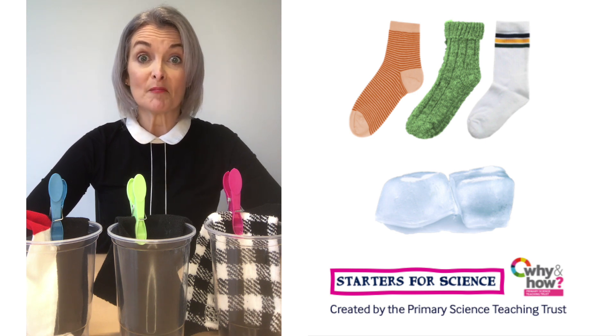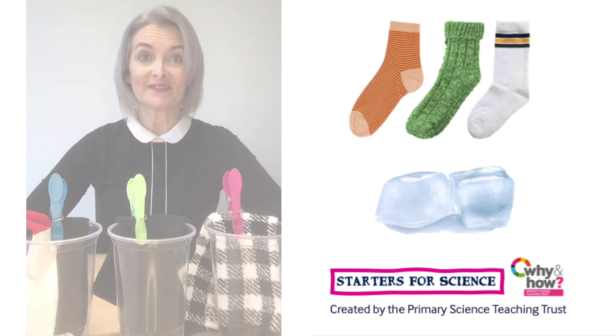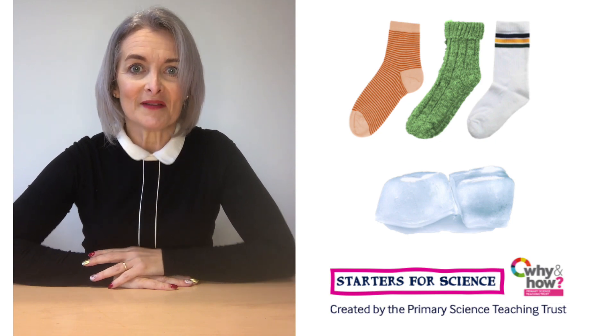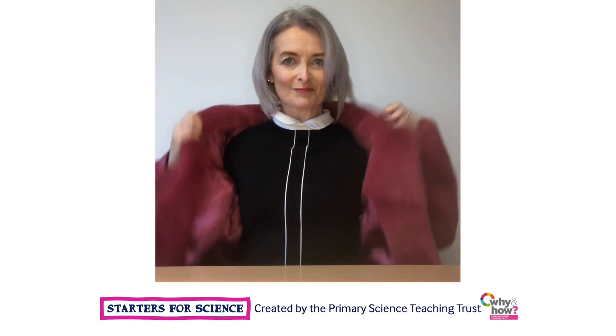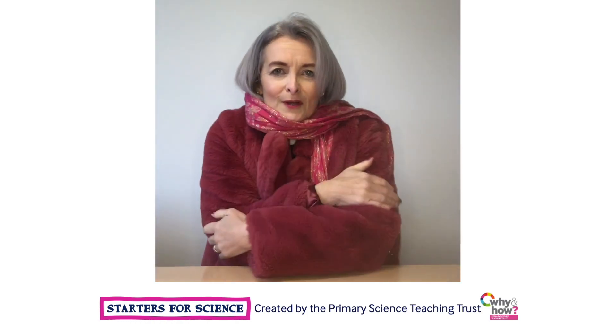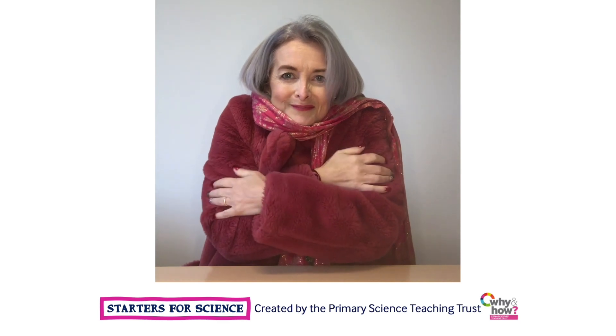Which sock is the best insulator? Don't forget to tell someone else what you find out — maybe your friends, or your family, or maybe your teacher. But whatever you do, remember to have fun. Bye!